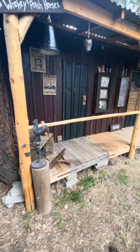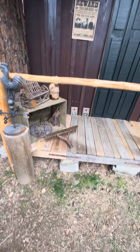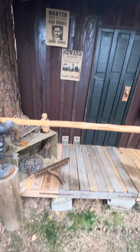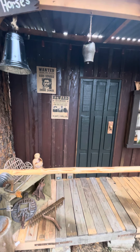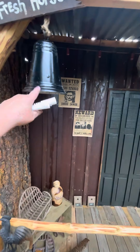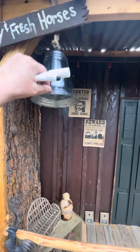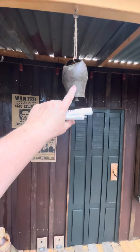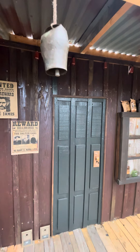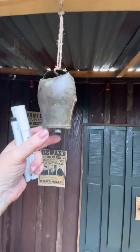Just showing you some of the stuff we have up on the wall there — wanted posters. And then a bell from Hobby Lobby; it's got a weight in there but it's not loud. This is the little goat bell we got at a yard sale for a buck — it's number two, made in France, so I want to look that one up.